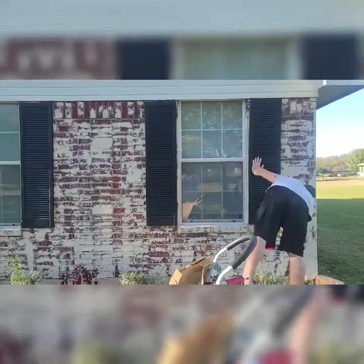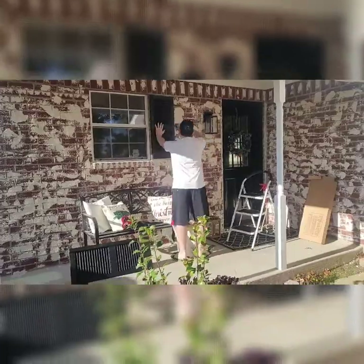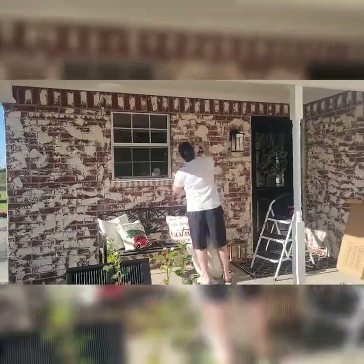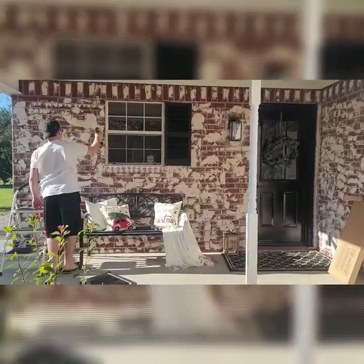It was too dark to do anything else last night, so we waited until the next morning to finish off the shutter. We also took out this green door and painted it black as well and added a new light fixture.